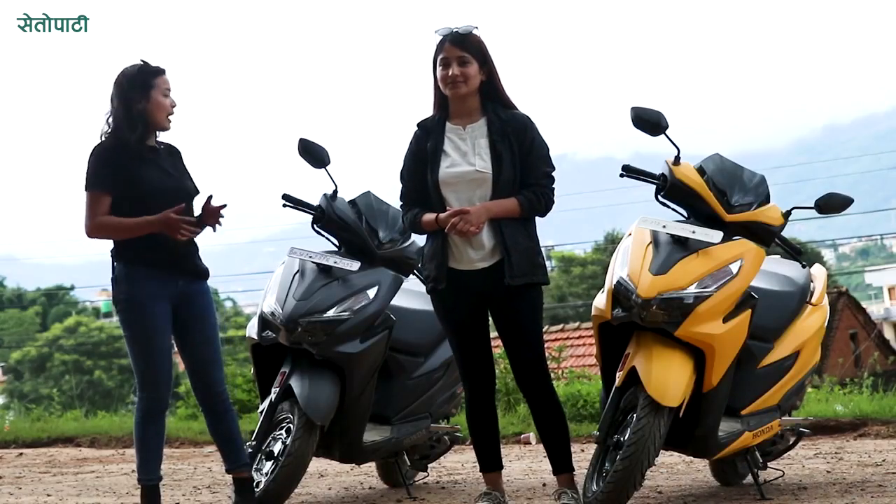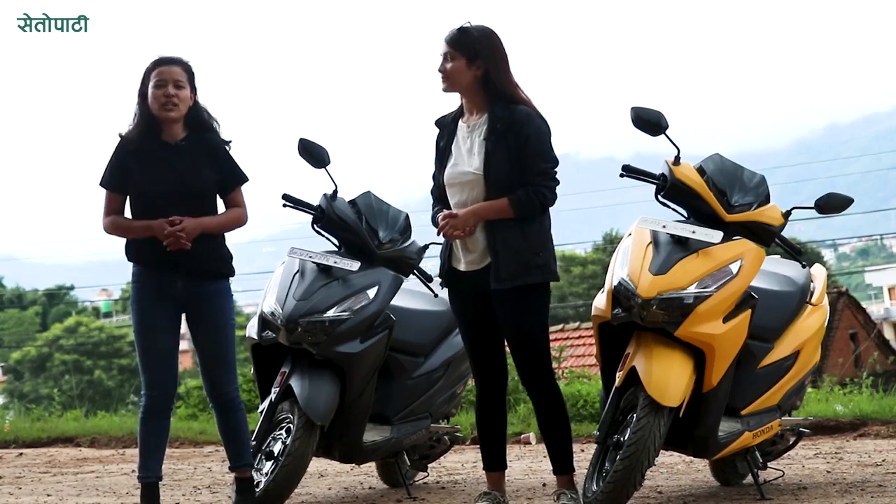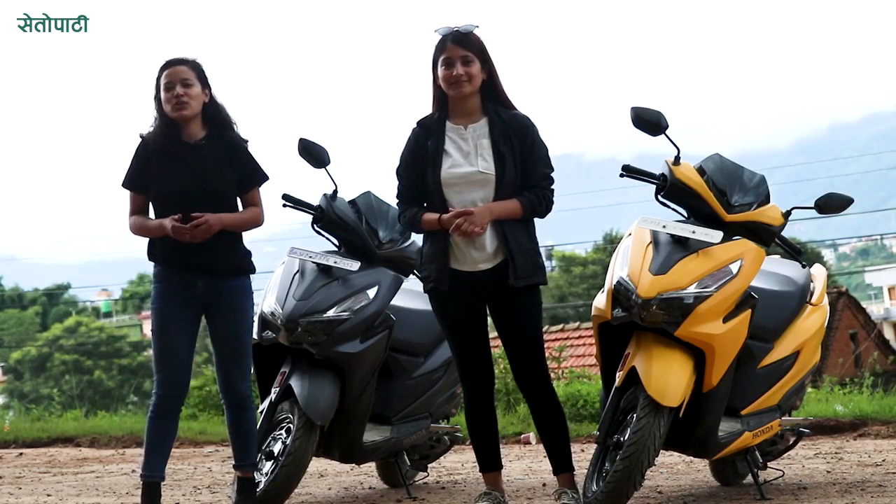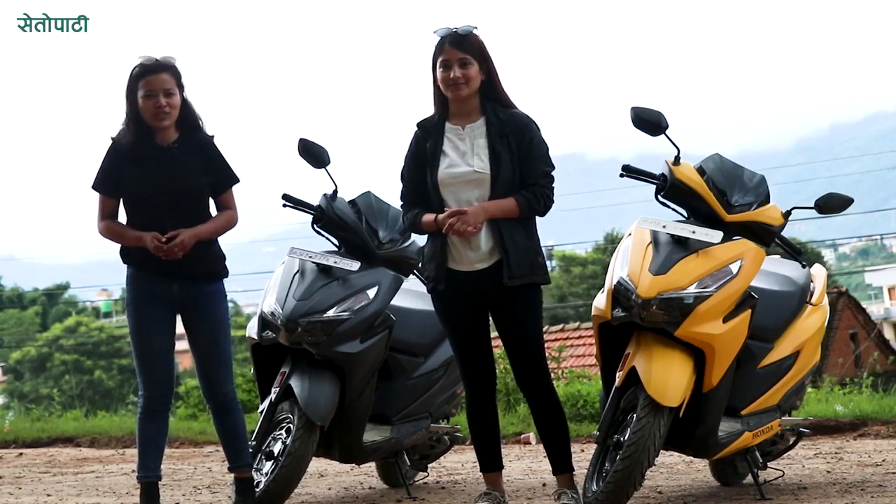In the last few videos, we are going to ride the Grazia 125 BS6. We will see you in the next video. Thank you.